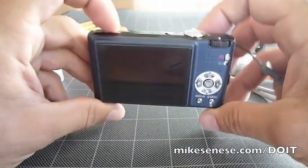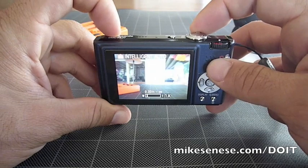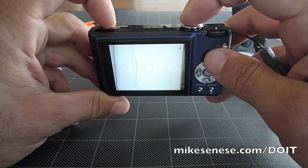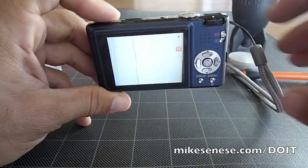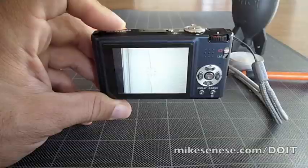Now with all those together, we should have a dust-free image. And I can already tell that this is much better than it was. Very easy — hope it works for you. Be careful, don't break anything. Good luck.